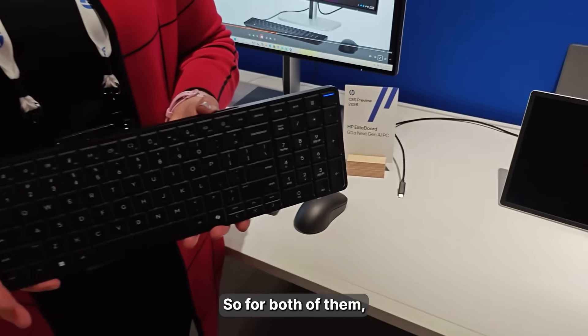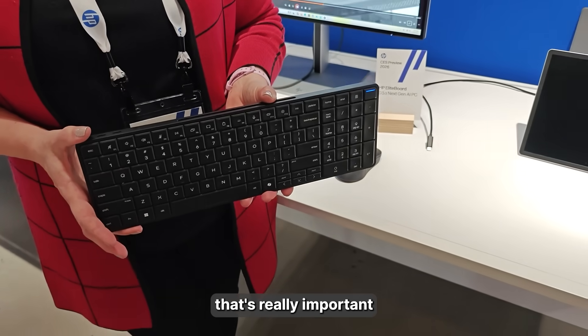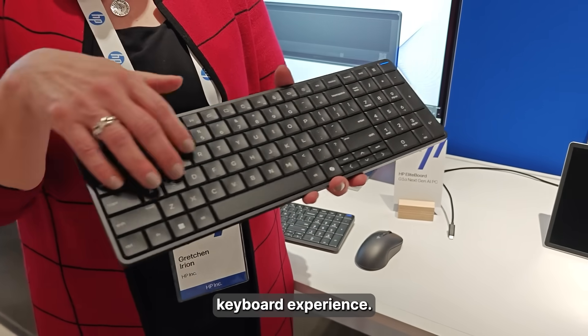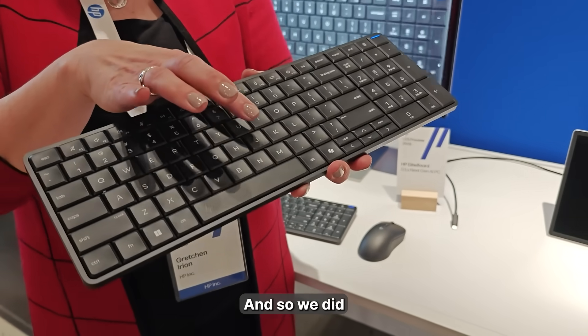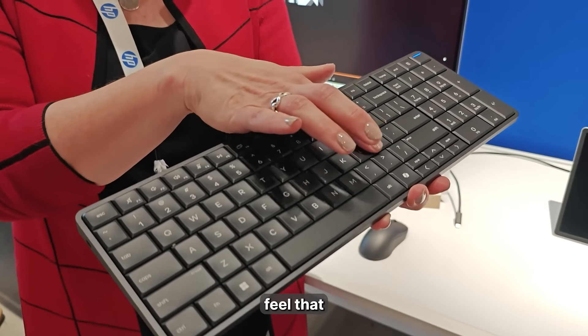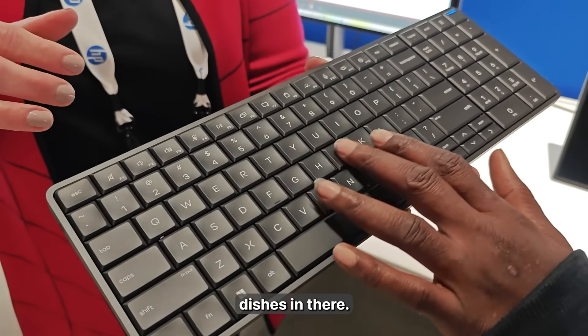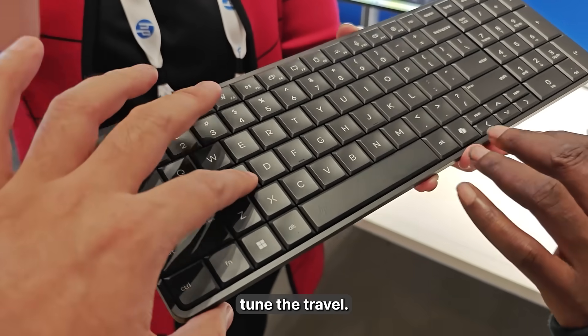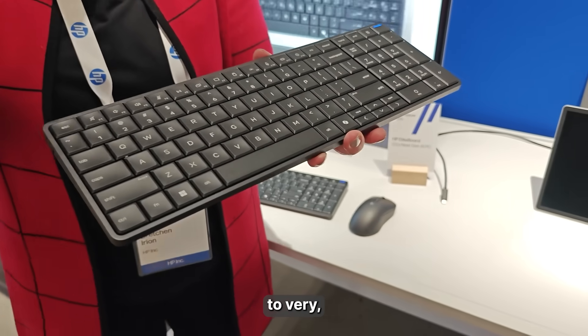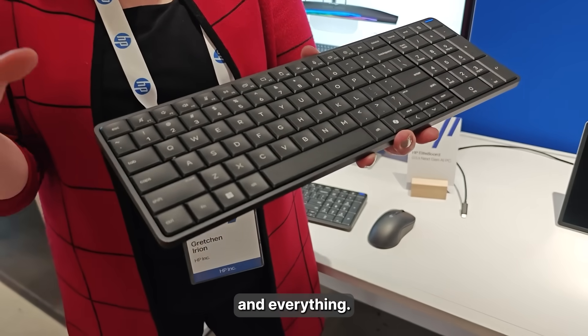For both configurations, one thing that's really important is that it has to be a great typing experience. We put these little dishes on the keys — you can feel the little dishes in there. We also tuned the travel, so you have a very comfortable typing experience that helps with your accuracy.